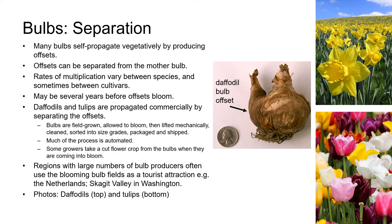Daffodils and tulips are both propagated commercially by separating the offsets. Bulbs are field-grown, allowed to bloom, then lifted mechanically, cleaned, sorted into size grades, packaged, and shipped. Bulbs that don't meet the size requirements for sale are replanted. Much of this process is automated, as you'll see when you watch the video in Canvas on bulb production in the Netherlands. Some growers also optimize their income by taking a cut flower crop from the bulbs when they're coming into bloom, and regions with large numbers of bulb producers often use the blooming bulb fields as a tourist attraction, for example in the Netherlands and also in the Skagit Valley in Washington.